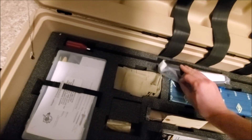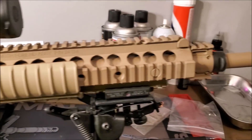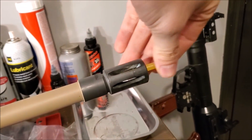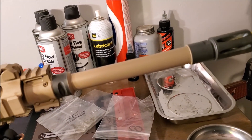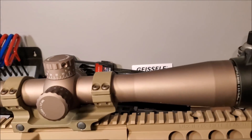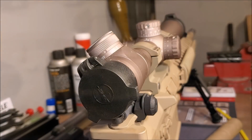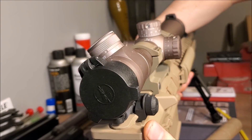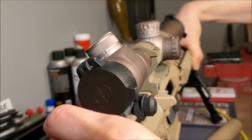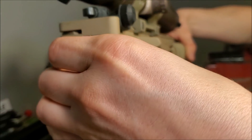All right, let's get it set up on the bench and take a look at it. All right guys, we got it set up on the table here. Let's go ahead and take the barrel noodle out. Let's go ahead and check to see if it's unloaded.